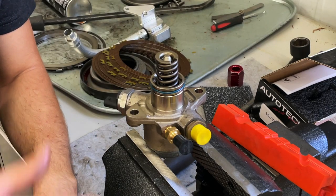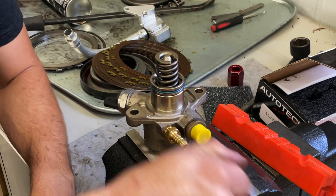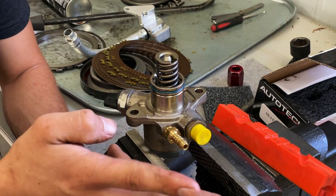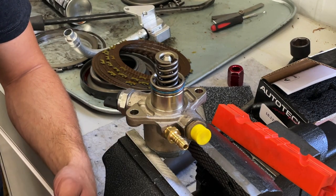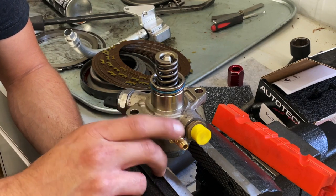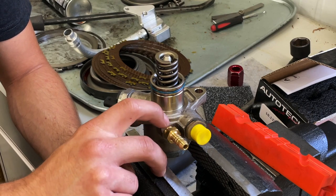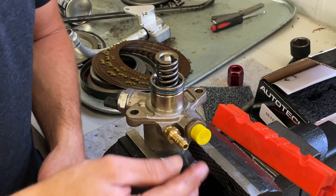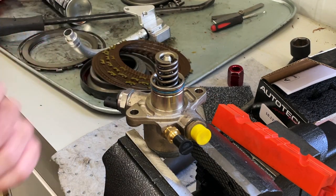Now it's simply reinstalled on the car and we're going to route our lines. The other thing with the SRM kit on this pump: you will remove this barb fitting and install a plug. I'll show you that on the pump that's on the car. Basically what you're doing is deleting the crossover between pumps and putting a Y in the feed line, routing fuel directly to each pump instead of feeding through one pump to the other side. So let's go to the car.